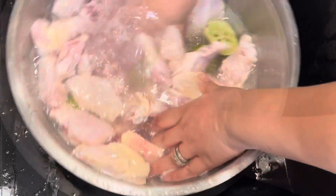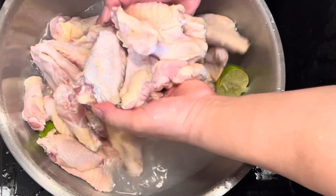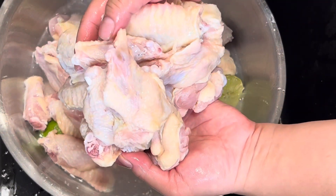I washed them with vinegar, some lime, and some water. They should look clean like these.